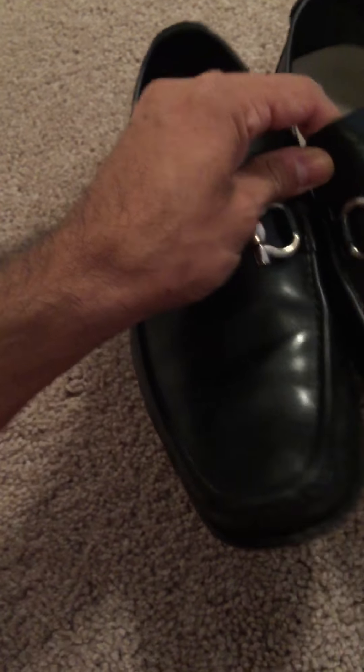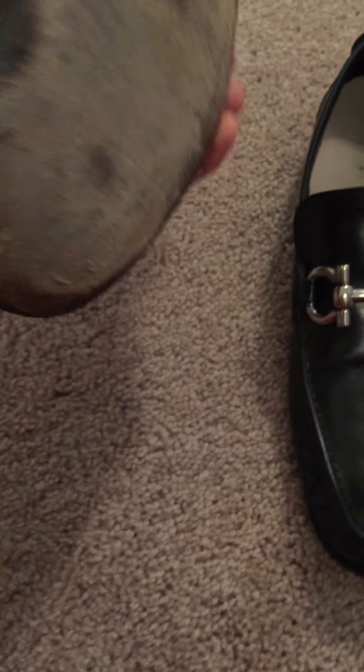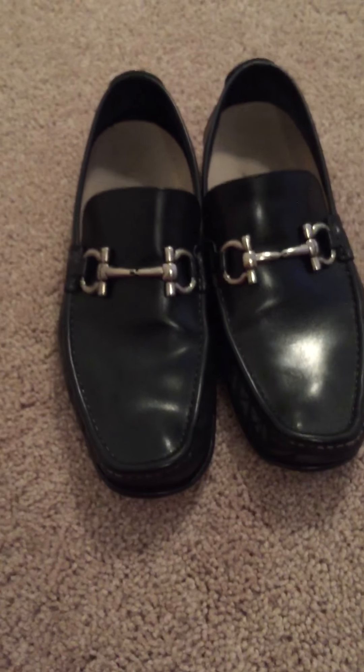Definitely one of the nicer shoes I had initially, but I think for what they are they are definitely overpriced. If you're looking to spend $500 on a shoe, there are many better things you can get.